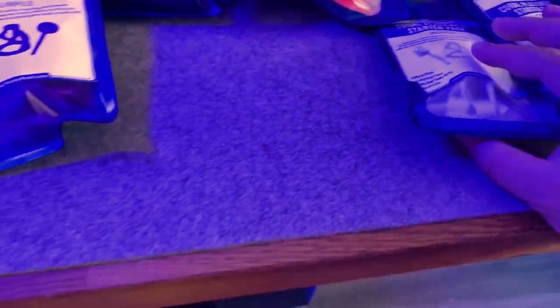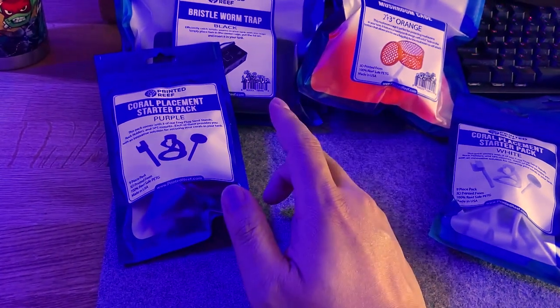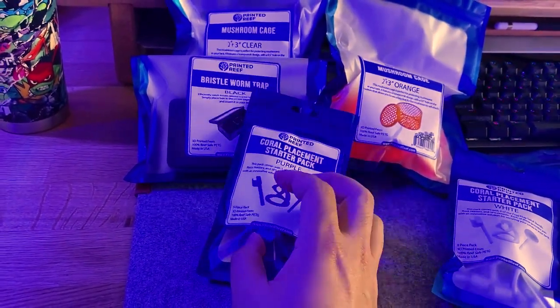We're going to start using these in my tank and maybe even give some away, so stay tuned. Check out my Instagram for any contests or giveaways. Let's open these up and put them to use — be right back.